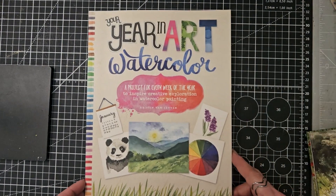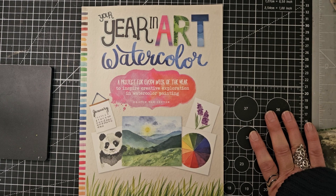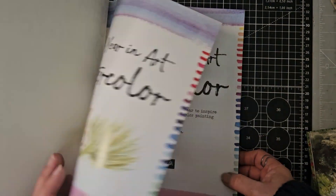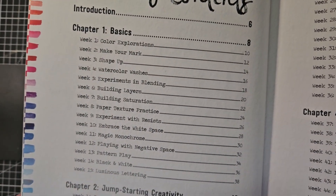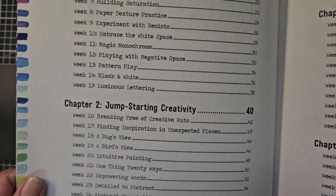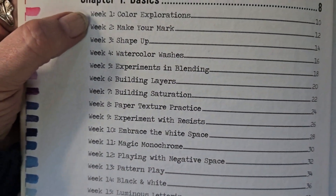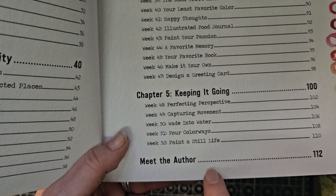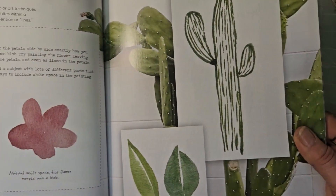Our second from last is called Your Year in Art: Watercolor — a project for every week of the year to inspire creative exploration in watercolour painting, and it's by Kristin Van Luven. This one gives you some basics, then jump-starting creativity, getting outside, making it personal, and keeping it going. It is literally broken down into week one, week two, week three, all the way through to week 52.